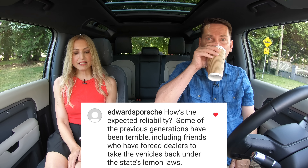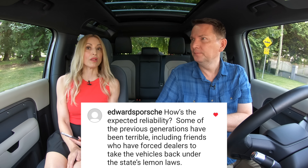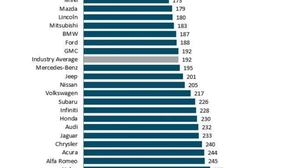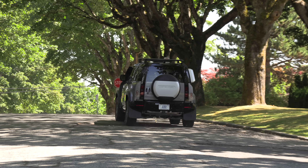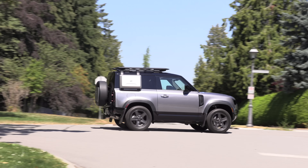How's the expected reliability? Some previous generations have been terrible, including friends who had dealers take vehicles back under lemon laws. We actually have friends who had several Range Rovers — their last one was so bad the dealer took it back, but they love the brand so they got another one. JD Power's dependability study this year has Land Rover in last place, so there definitely needs to be improvement. Best advice: lease it. It's a pain versus pleasure situation — people are willing to put up with the pain because the pleasure is so great.